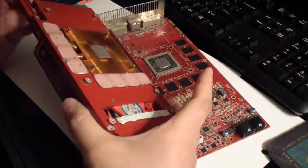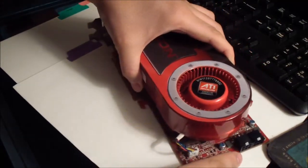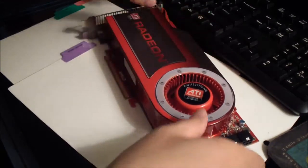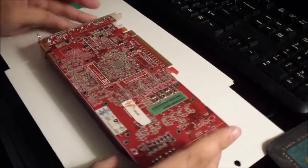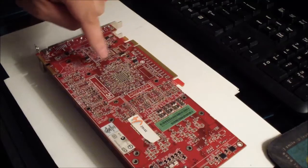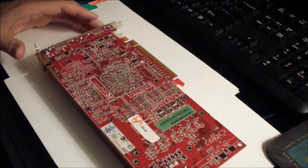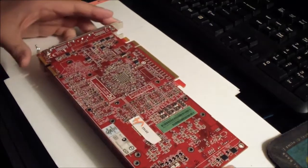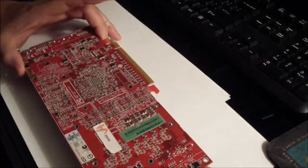Now I'm going to line this assembly to the graphics card — just like that. Let's turn it over. There are four holes right here: one, two, three, four — that aligns it to the heatsink assembly. I'm going to line that right now.